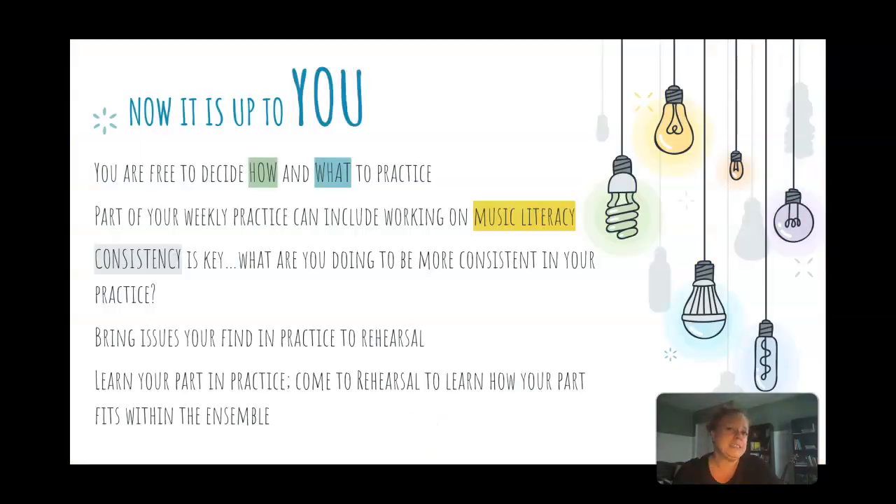Please remember that practicing is up to you. I can only do so much for you. If you don't take it home and work on it yourself and figure out where you're good and where you still have problems, I can only take you so far. Realize that practicing gives you a lot of freedom — what do you think you need to work on? What do you think is most important? You can use music literacy or sight singing in your practice. Consistency — doing things every day — is much more impressive than one hour the day before the practice logs are due. Make your goals small so they can be easily attained, and then up your intensity the next week.